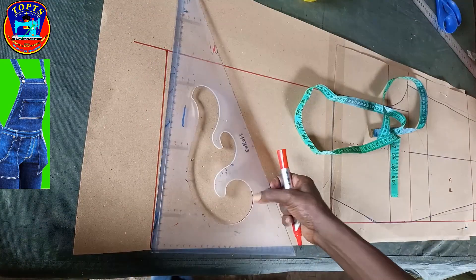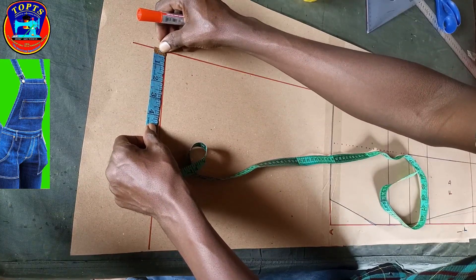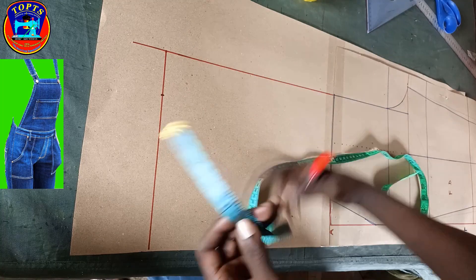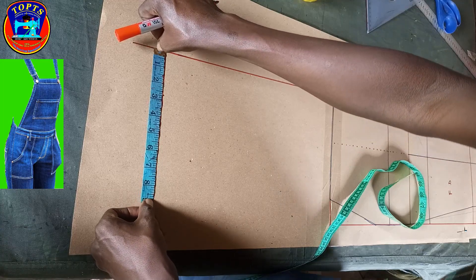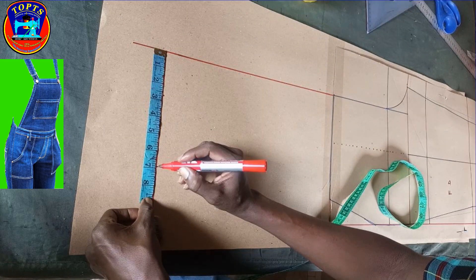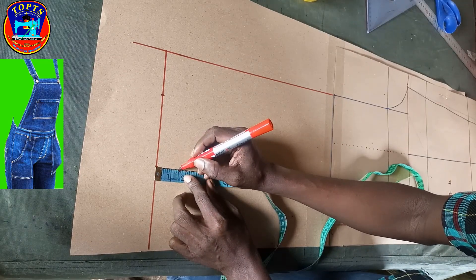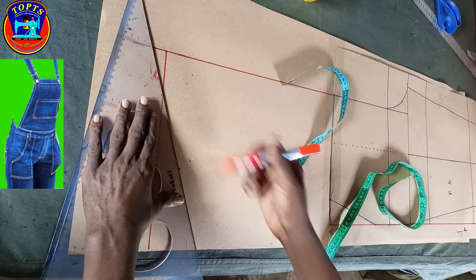Then I go ahead and insert neck measurements. From this point, I measure inwards: chest 35.5 inches divided by 12, giving me 2.75 inches — I mark 2.75 inches here. Still at this point, I measure inwards shoulder-to-shoulder measurements: 13.75 inches divided by 2, giving me 6.875 — I mark 6.875 inches here. Then at this point I drop my shoulders by 1.5 inches, and I connect this shoulder drop point to the neck point in this way.